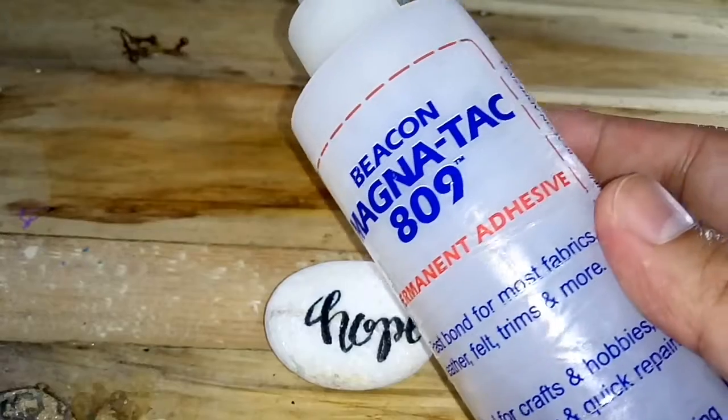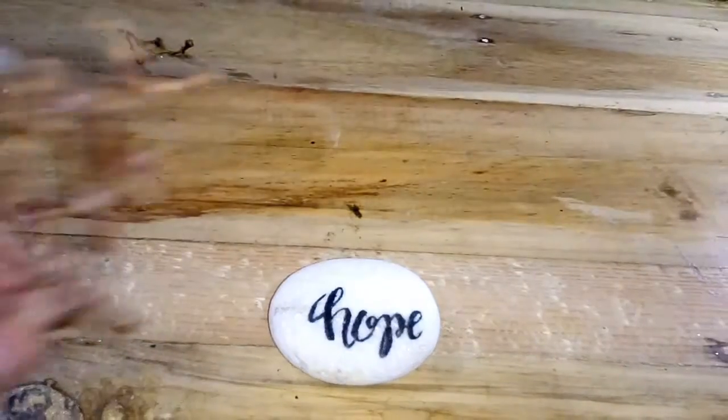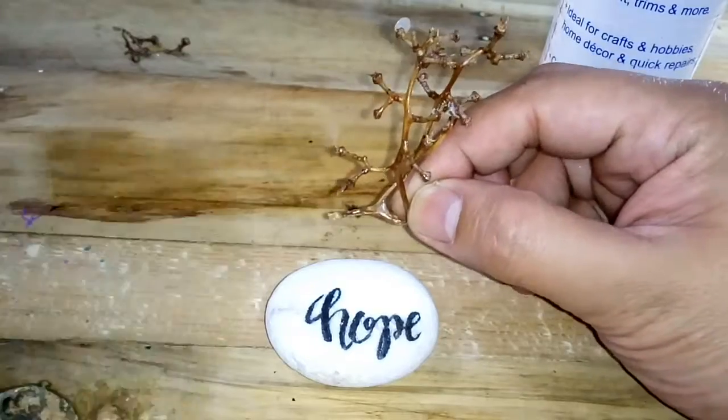Let's attach the branch by using the MagnaTac adhesive. It dries out quickly as it is alcohol based.